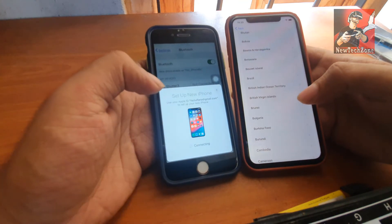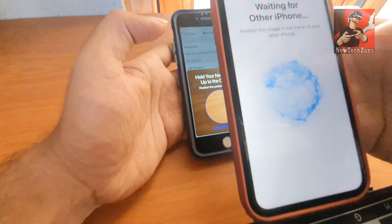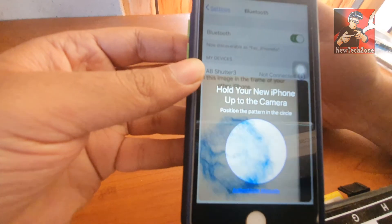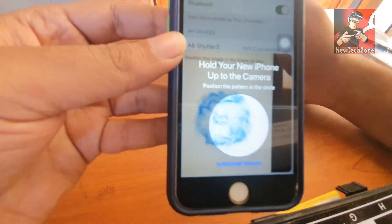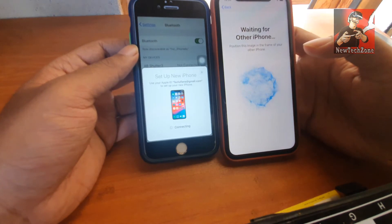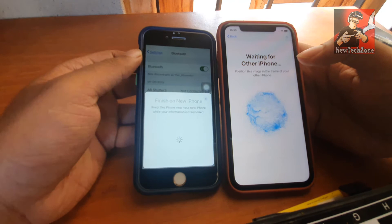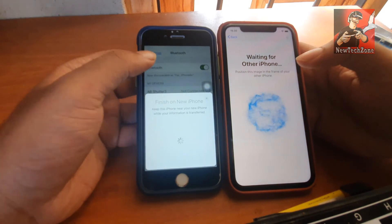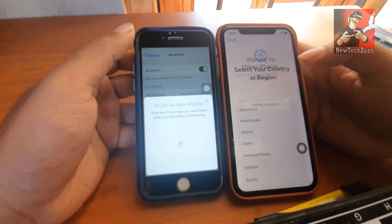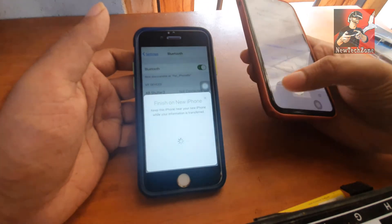Click Bluetooth in your old phone's settings and you can find the Bluetooth settings. Now it's scanning and you can find 'Setup New iPhone' - just click Connect. It will appear with a barcode, so all you have to do is scan this barcode from your old mobile to the new mobile. I've scanned it and it's connecting. It says 'Finish on New iPhone' and my new mobile shows 'Waiting for Other iPhone.' It's setting language and will take some time.